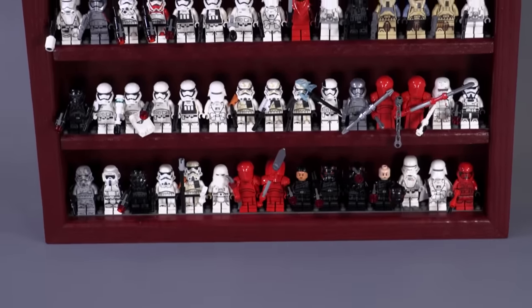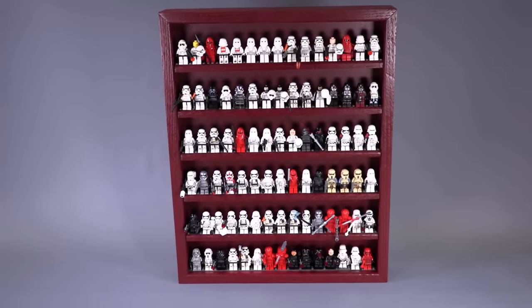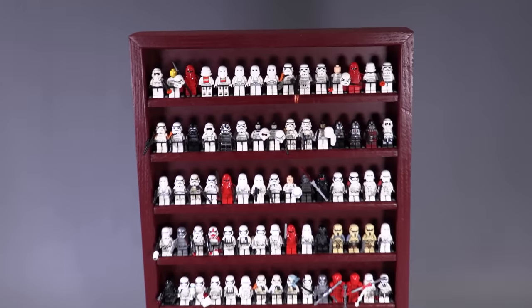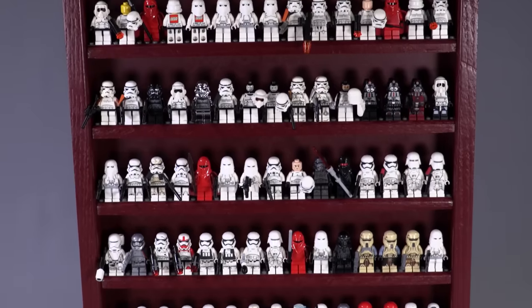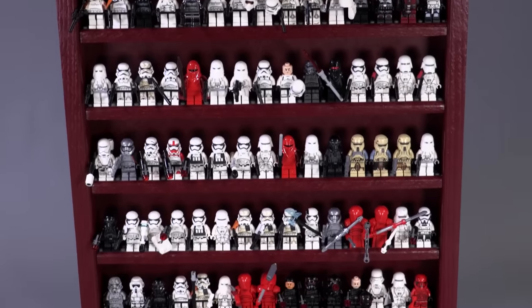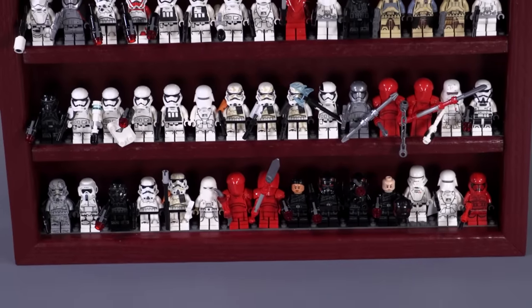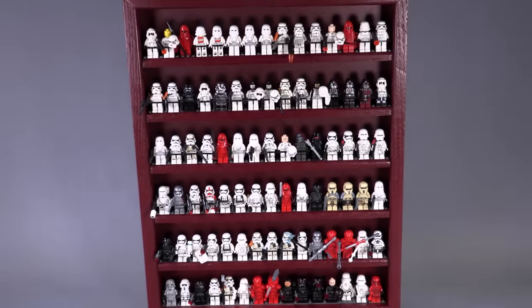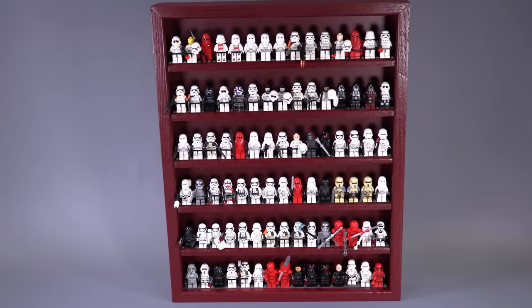Before we jump in, I do want to say that if you like this minifigure display case, we have them in multiple different colors and we sell them at our web store, www.brickfault.toys, made of red oak, built in America. They're very, very high quality. If this looks cool to you, you can check out the link in the description below. Right now it is filled to max capacity, which is crazy — this is 90 figures in the case.